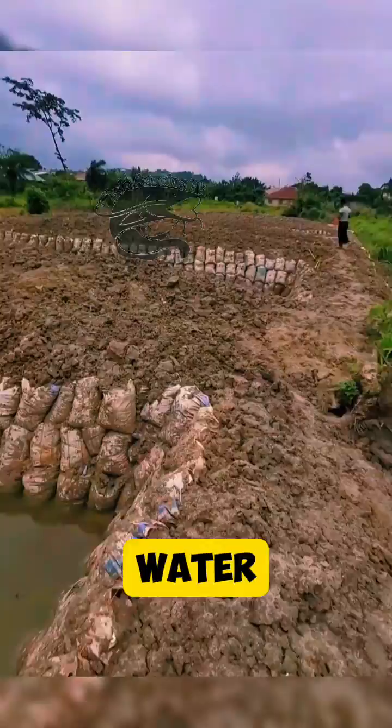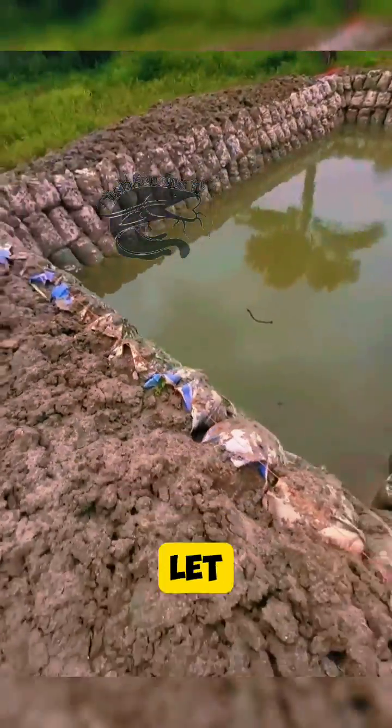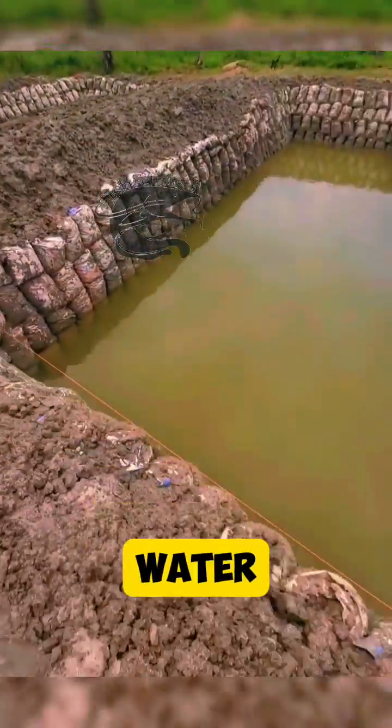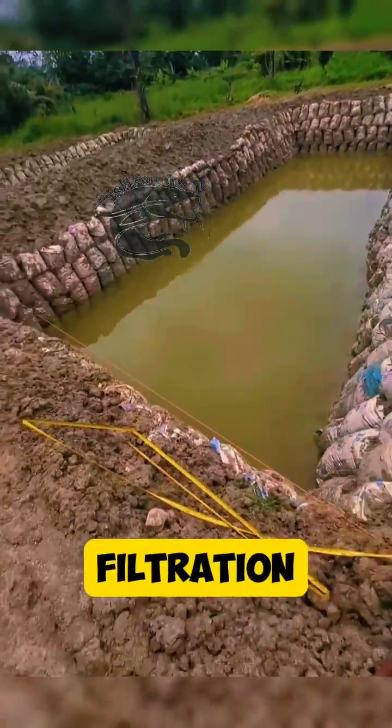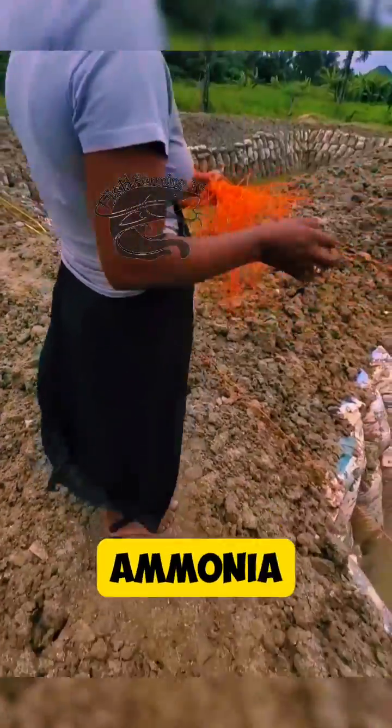Step 6: Water management. Ensure the pond is filled with clean water. If using tap water, let it sit for a few days to allow chlorine to dissipate before introducing fish. Maintain water quality through aeration, filtration, and regular monitoring of oxygen levels, pH, and ammonia levels.